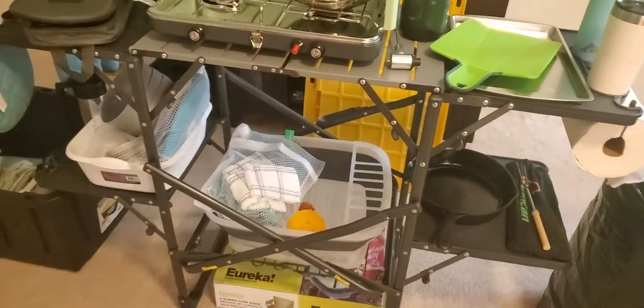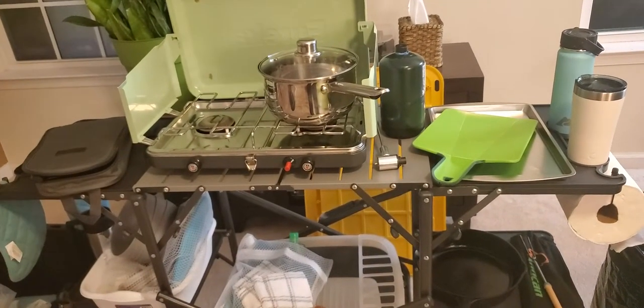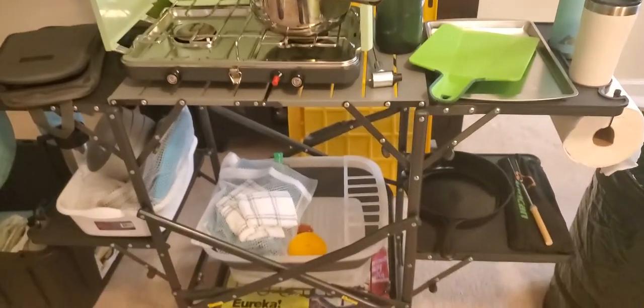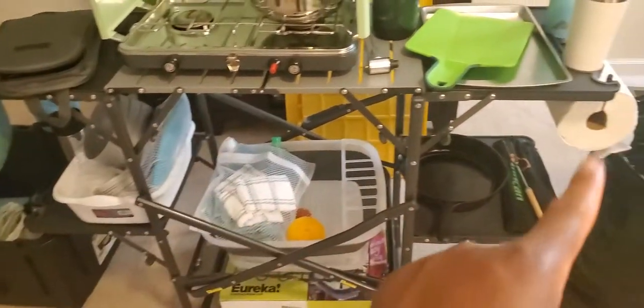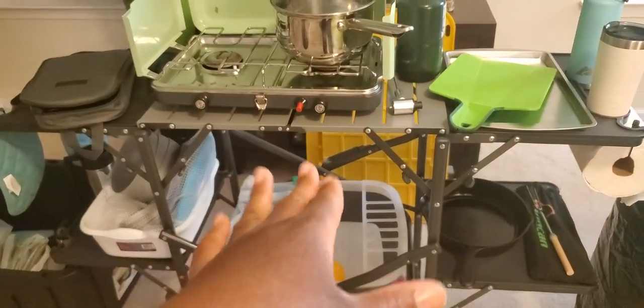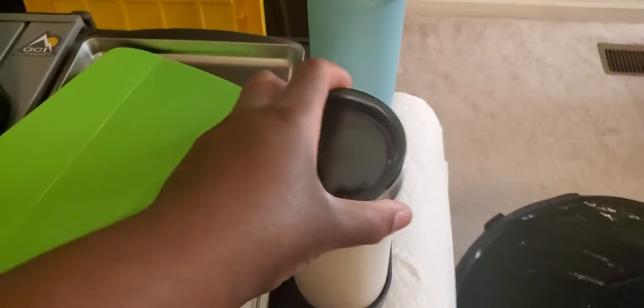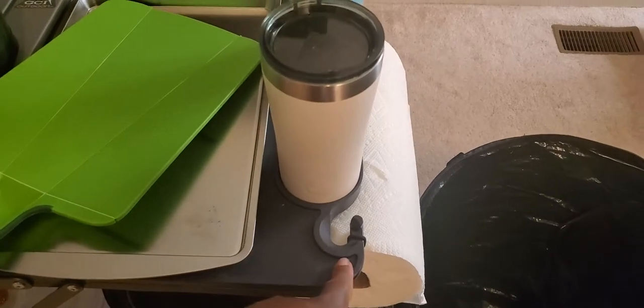This table, our camp kitchen, is from Amazon and it's called the GCI Outdoors Slim Fold Kitchen. All these legs extend out. On the side is a little wire part, stainless steel top for the stove. The arms have cup holders, a wine glass can hook through here. It has a paper towel holder on one side, and if you wanted to hook something up you can do that here. I'll hook the oven mitts on that one.